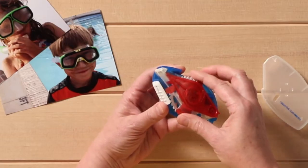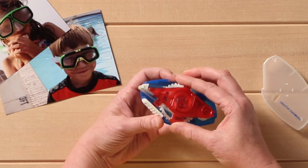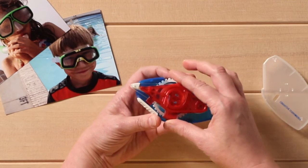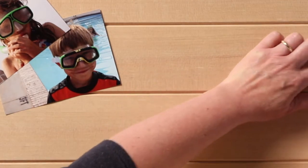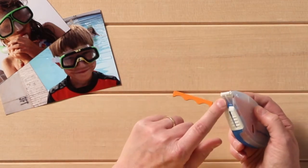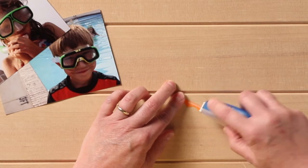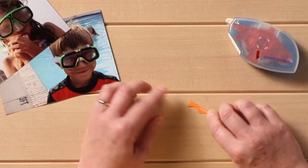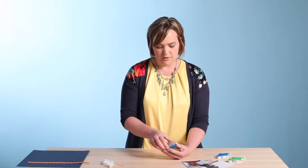Lastly, we have the mini tape runner. You can see there's just a really small strip there, and this one is for all those little small projects that you have. Going back to this tiny little piece of paper, you can see right down the center — you just apply the tiny little strip onto that piece of paper and then go and apply it wherever you'd like.